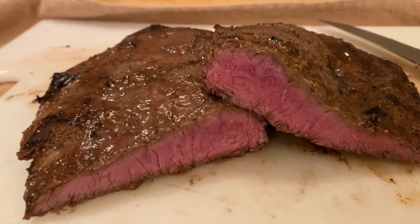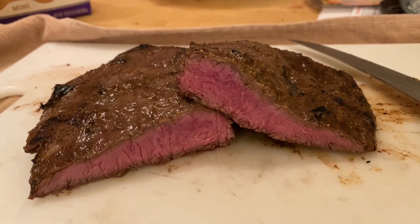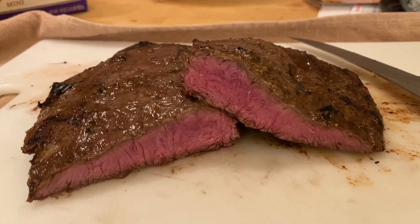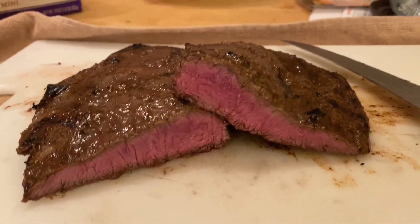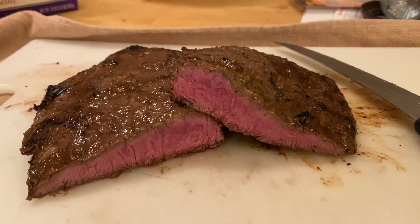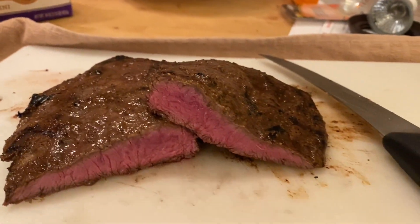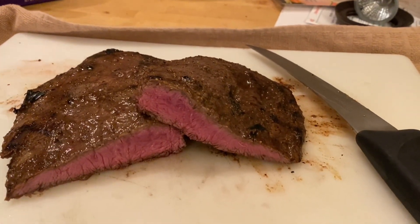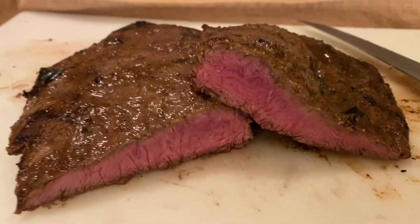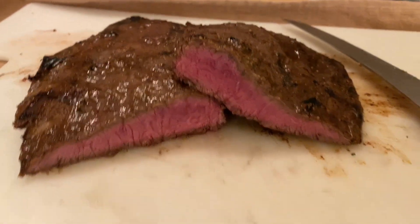This is one of those eureka moments, folks. You want to talk about perfect? I'm talking about velvety soft. That meat is — oh, I don't even want to cut it. You can almost pull it with a fork. Look at that color contrast and look how evenly it's cooked.